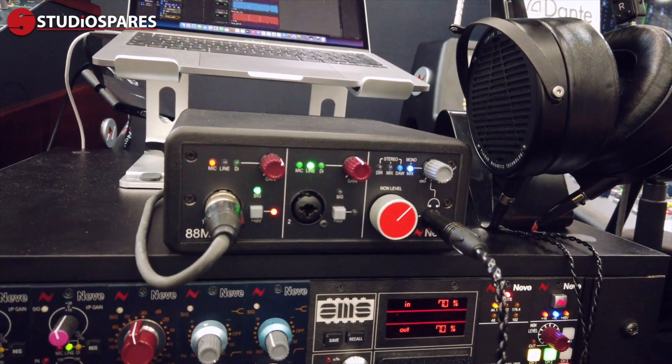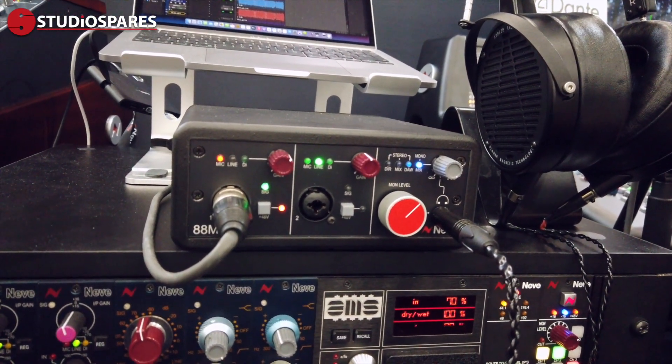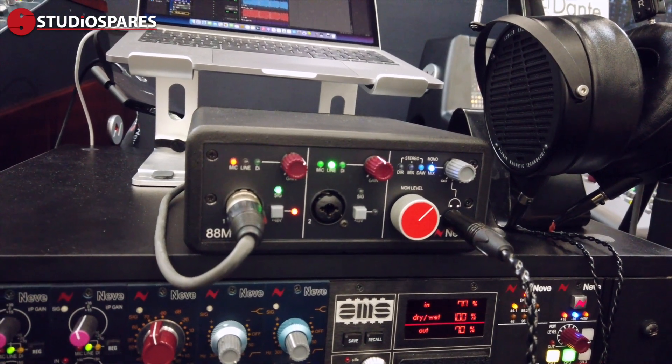It features AD conversion — very high quality conversion chips we're using — and USB connectivity, USB 3.